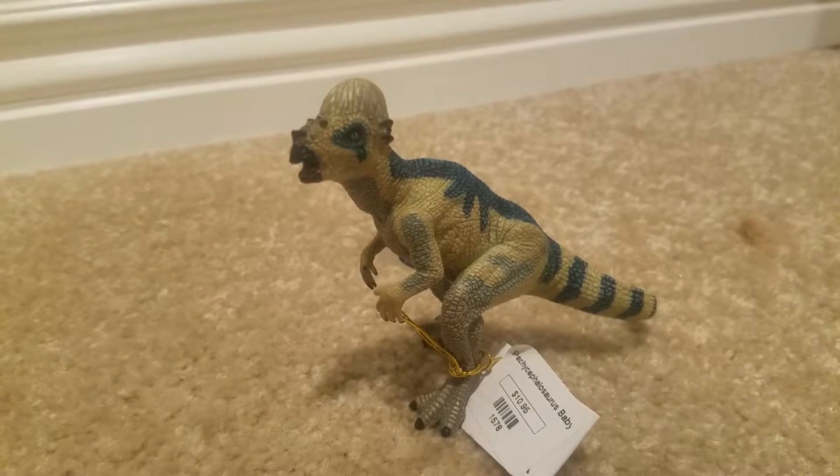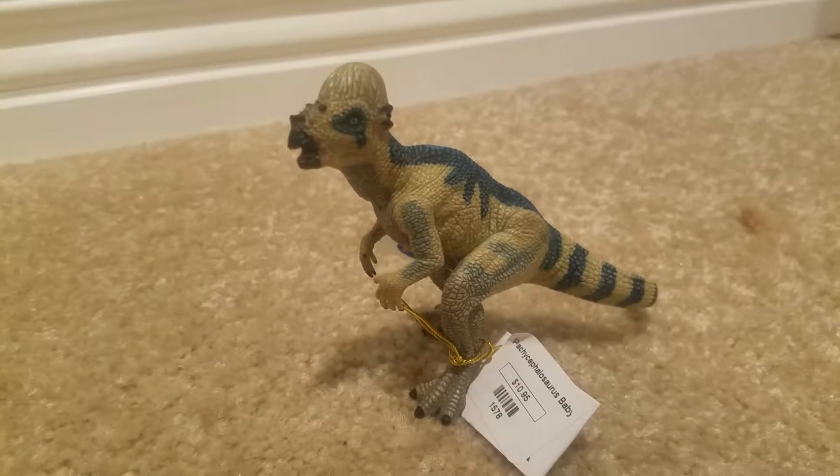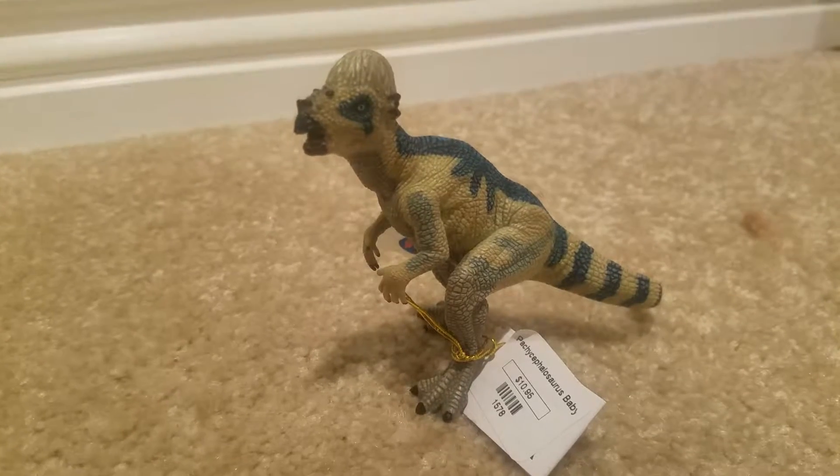Hello and welcome back to KC Reviews. Today we are going to take a look at this figure.